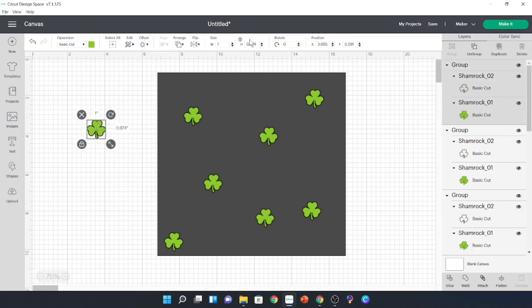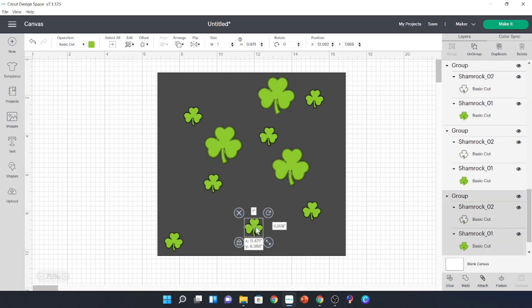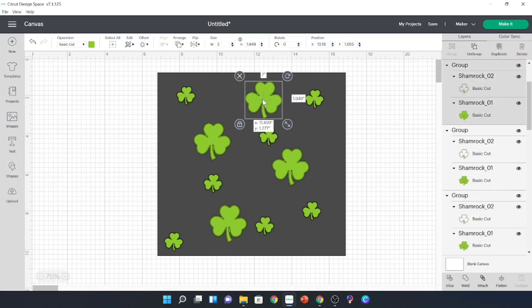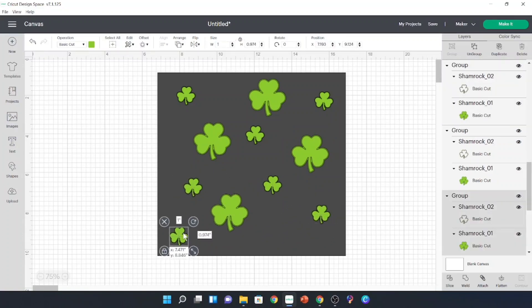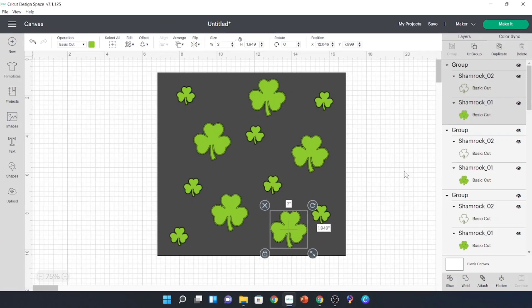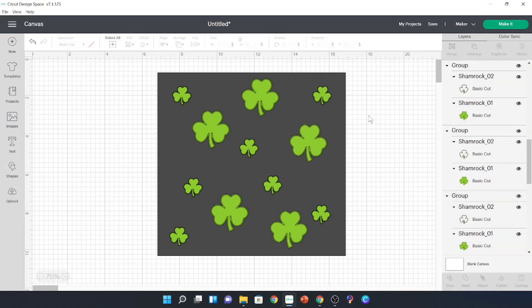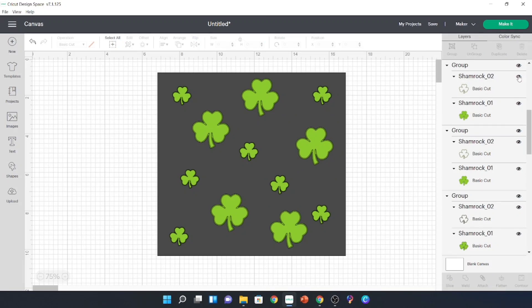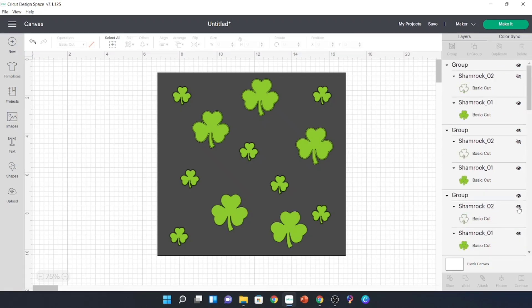I took this shamrock that I had — I'll put it in my Facebook group, so if you join you can find it in the files there. I duplicated it and made them about one inch and two inch, or maybe a half inch and an inch. I just arranged them on the square — that piece of vinyl we're going to use — placing them randomly so we could get a nice peekaboo look with good enough spacing to still allow the design to show on the vinyl.